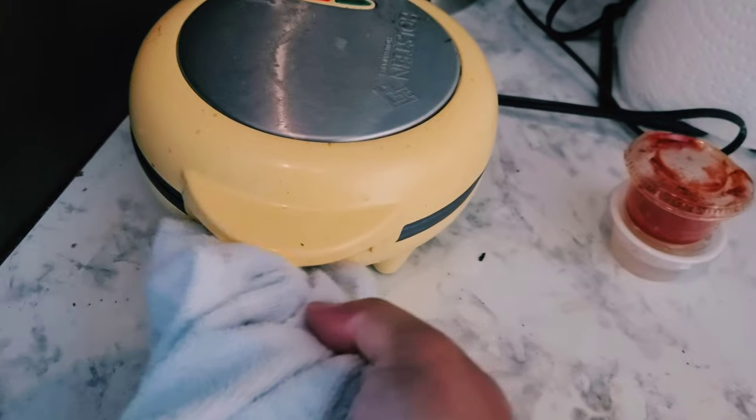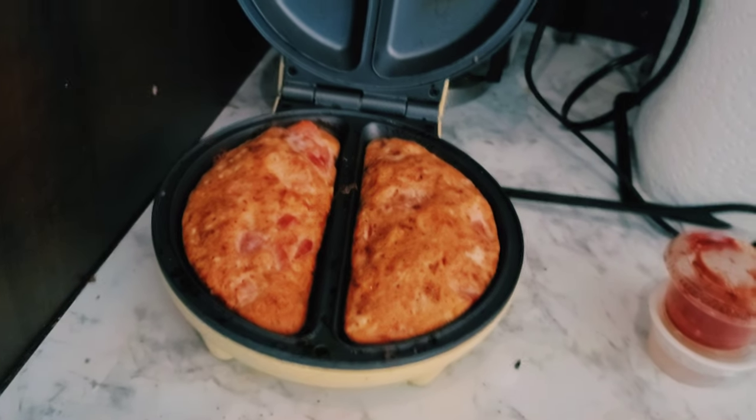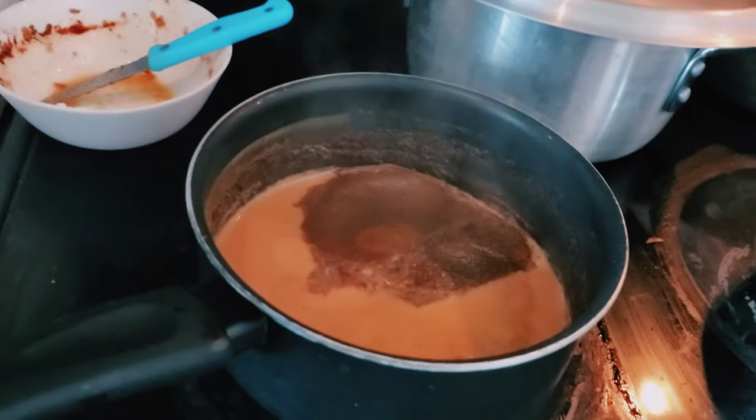Let's check the shape of the egg. The egg has also been made, and the chai has also been made.